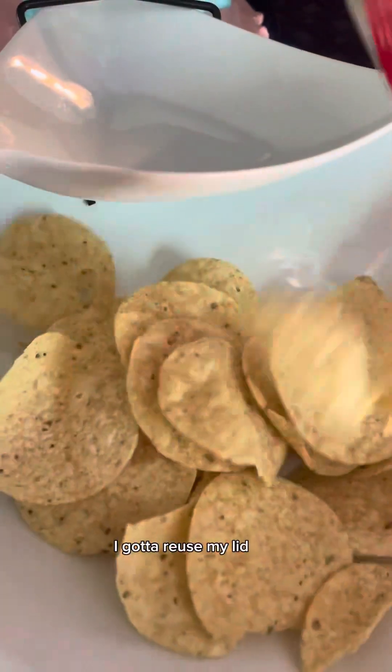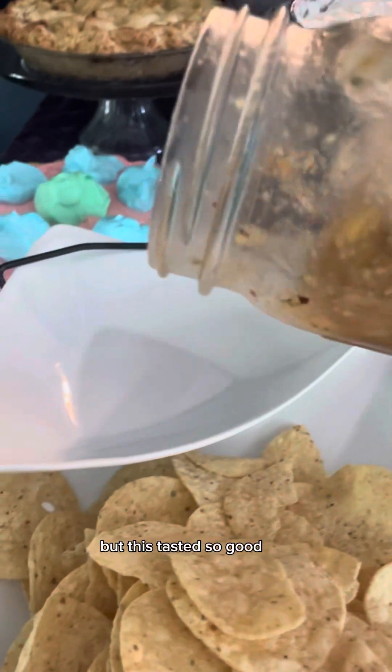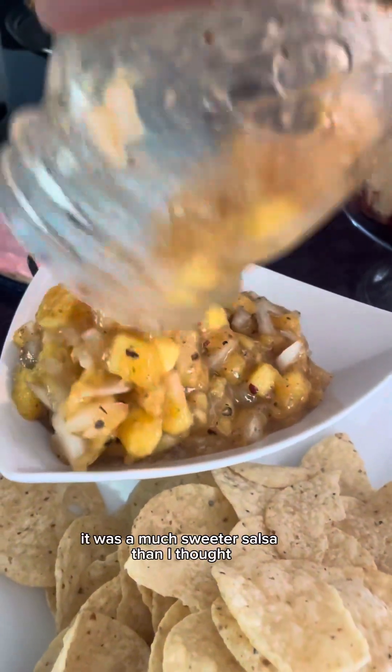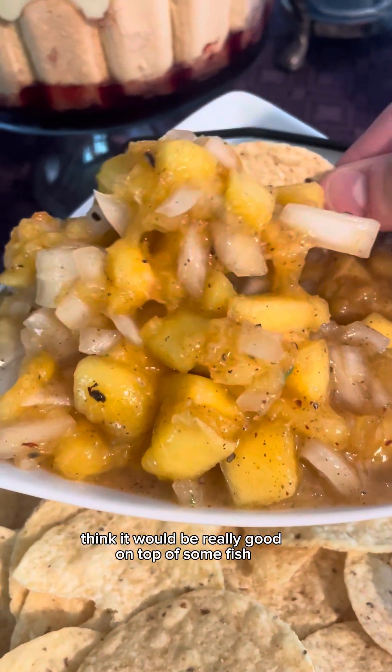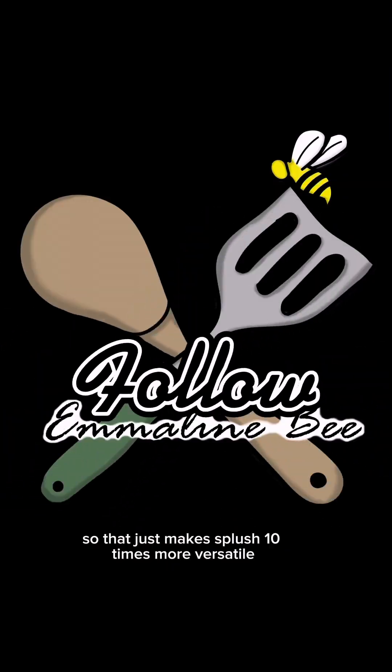I'm going to reuse my lid and just make it say sploosh — it's gonna be okay. This tasted so good. It was a much sweeter salsa than I thought, but in the end I loved the flavor profile. I think it would be really good on top of some fish baked in the oven, which makes sploosh 10 times more versatile.